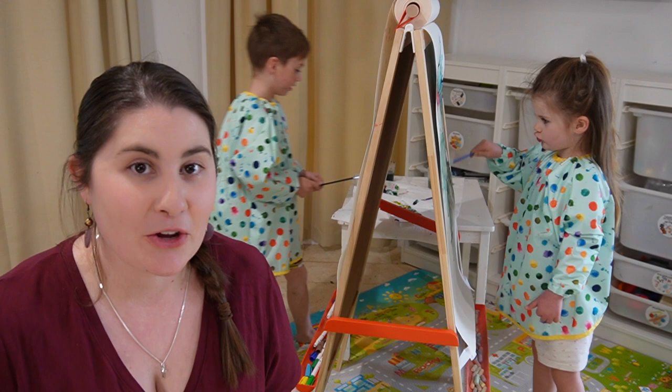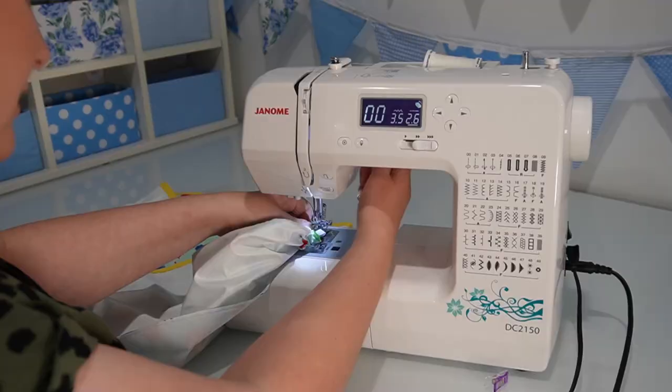These art smocks are waterproof, long sleeve, machine washable and easy to sew. But first, some bloopers. That's a messy way to paint, mate.